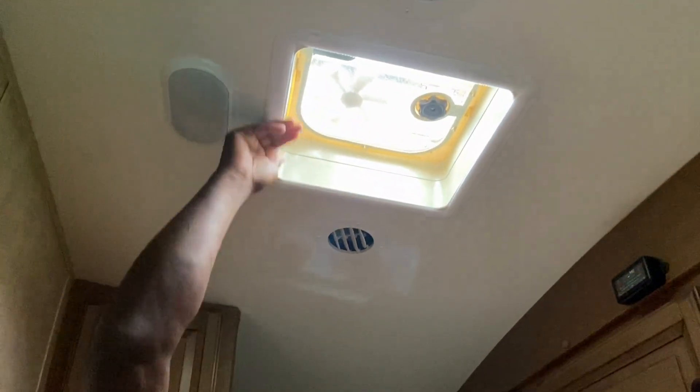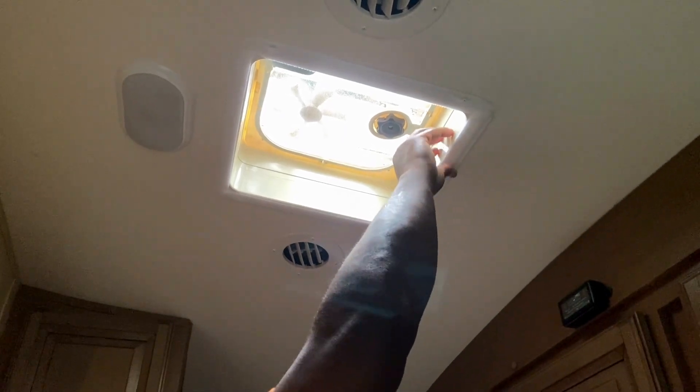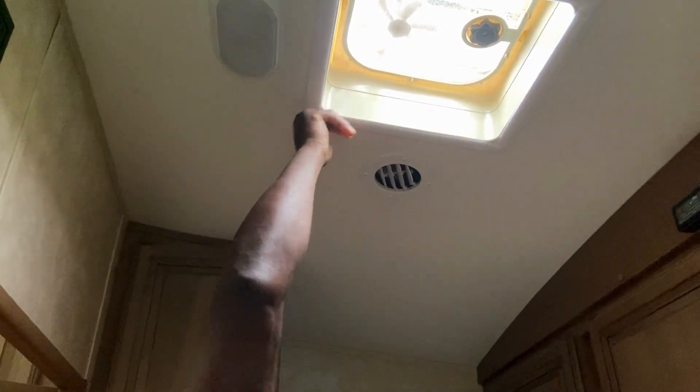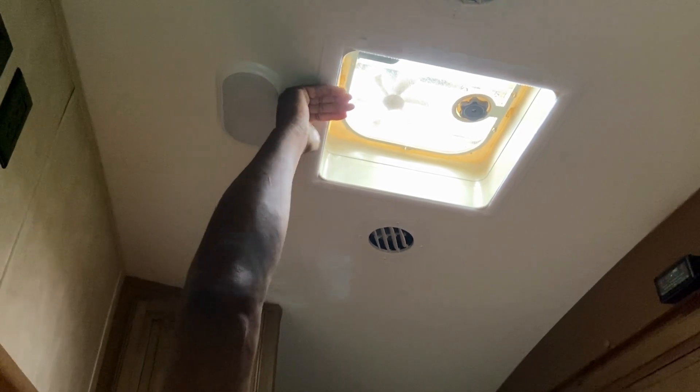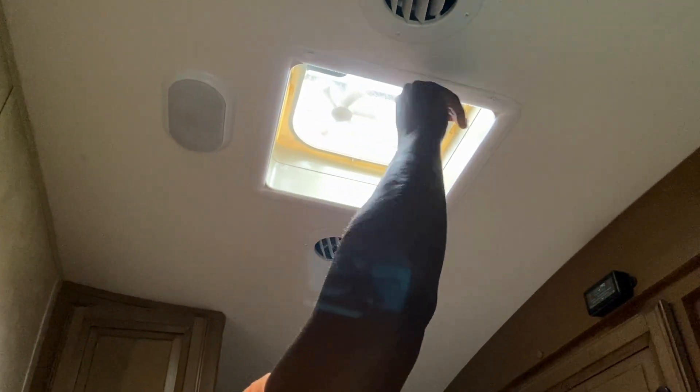Hey guys, if you look up here you can see the velcro goes around the frame. Let me tell you, they got some serious tape on here — it sticks real good. If you make a mistake, try to correct it before you push the whole thing in. But it's real simple, you're just making a square, it doesn't have to be perfect. And you can see this is the mat here.